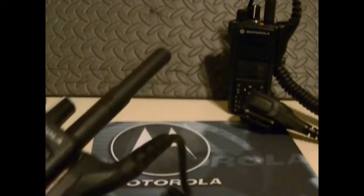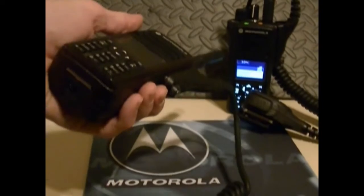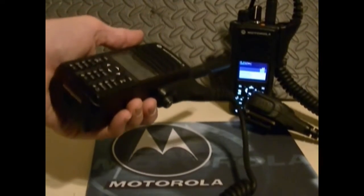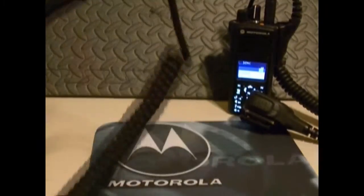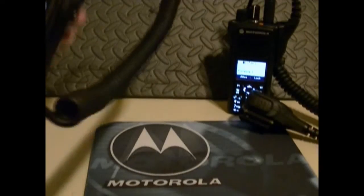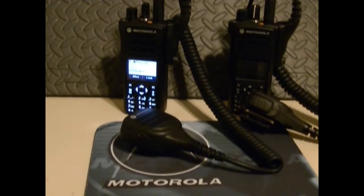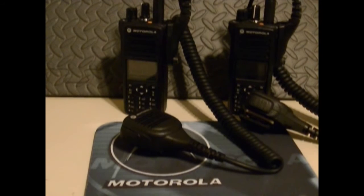When you transmit on these, you see the other one picking up — the backlight comes on, and you've got a power indicator. You've also got indications for Bluetooth — the icon's up here. I rated the Impres batteries out and the ratings were over 2,100 milliamp. They've got integrated high-efficiency GPS.